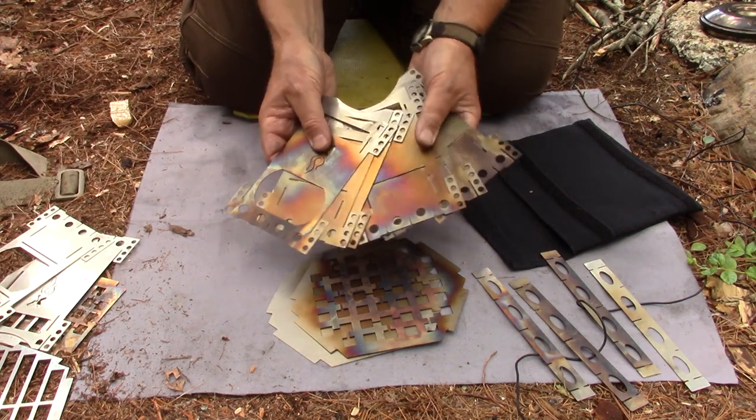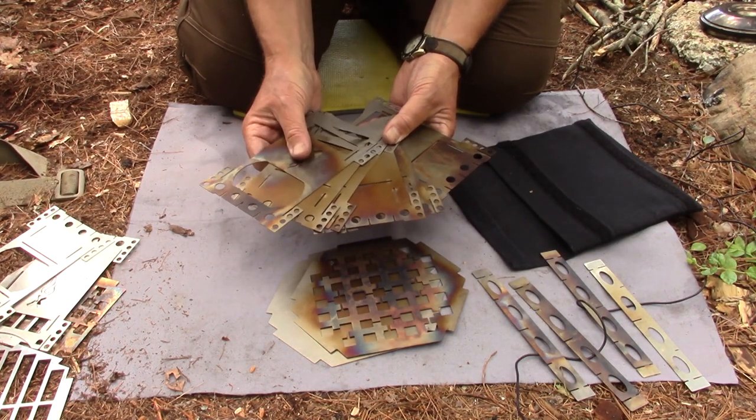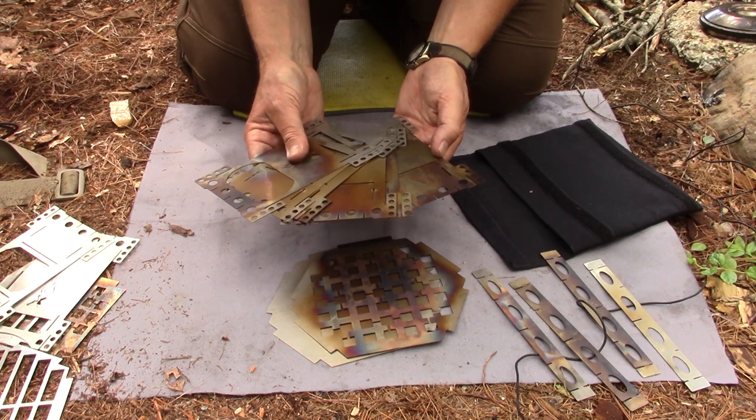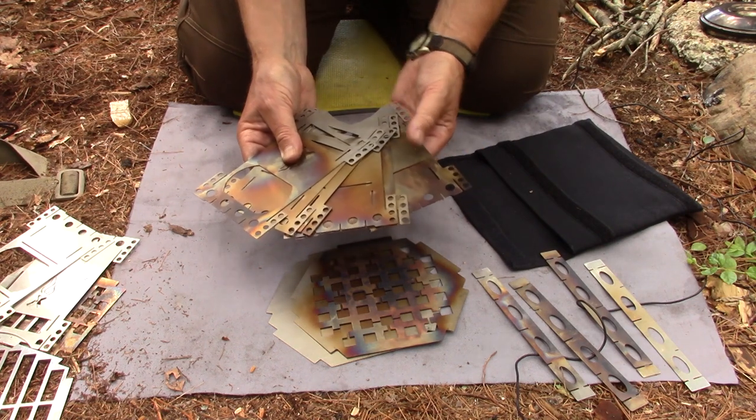There are a lot of plates that go together to make this stove. When I first looked, I tried to do it without instructions and asked myself if there was a system that would make it easier. There is, and it's quite self-evident — when I went to the manual, it confirmed it.